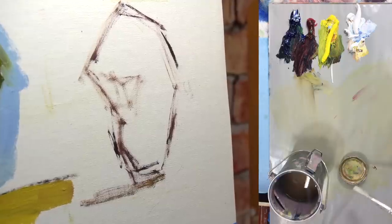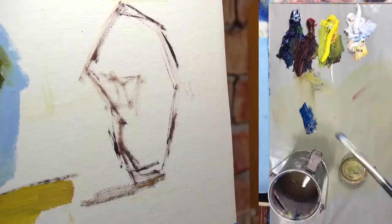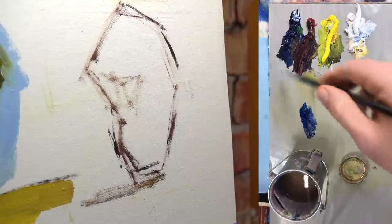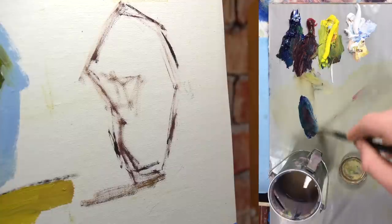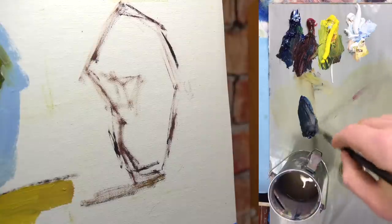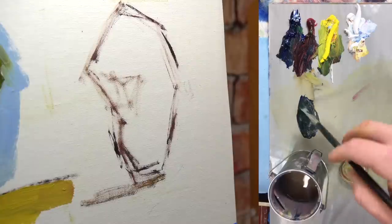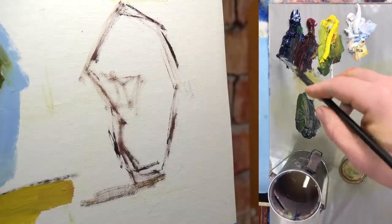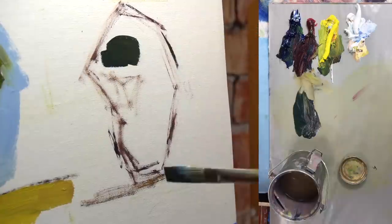I have my paint thinner, linseed oil, my paint, and a little tree outlined here. I'm going to show you how I go about painting in terms of thickness of the paint. When I start out, my paint is not thick. I like to think of scrubbing in darks and laying in the lights. At the beginning of the painting I am moving paint, as opposed to at the end where I am applying paint. Here I'm just mixing up dark green with some paint thinner.